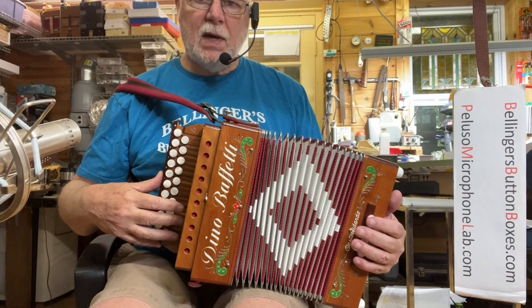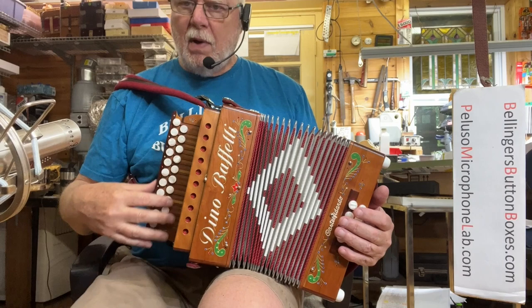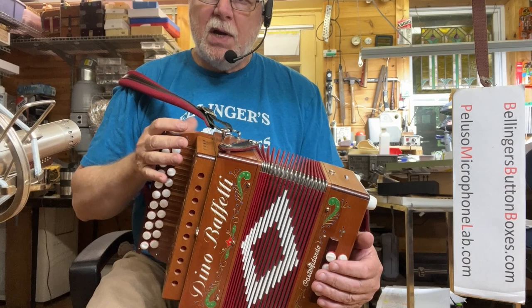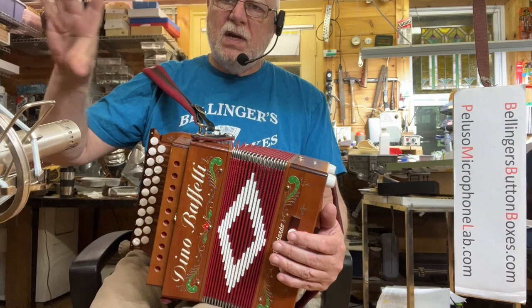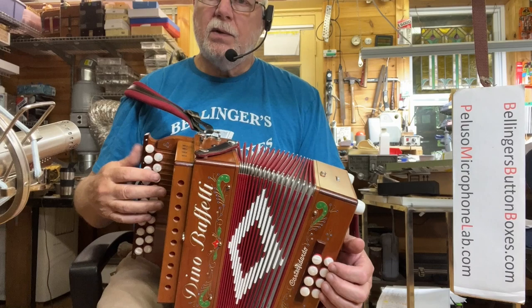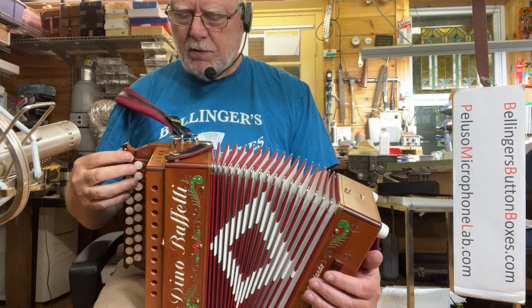On the treble side, I tuned it with a mild tremolo: two hertz on the low notes up to seven hertz on the high notes. I changed it out of the factory zero-plus tuning to Viennese tuning, where the reeds are equal distance high and low below right on pitch. That makes it sound better when playing with other instruments, and the low set of reeds is tuned right on pitch.